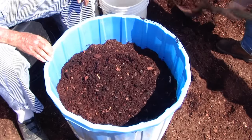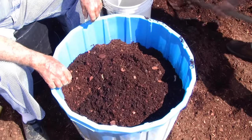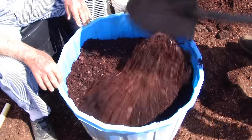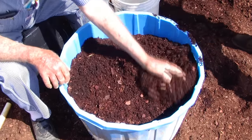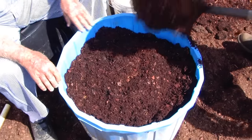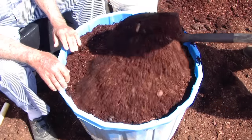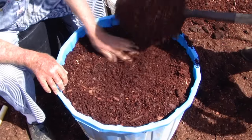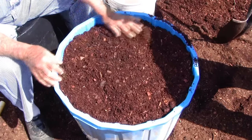Here we go filling it on up. Some people, because it costs so much for the soil, will stop off part way. I have a tendency to fill mine up a little further, maybe about like this.